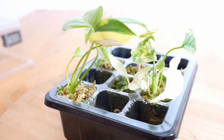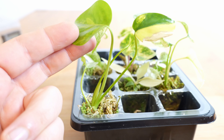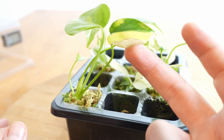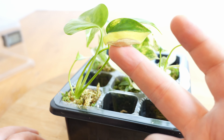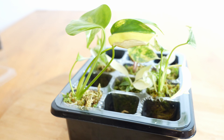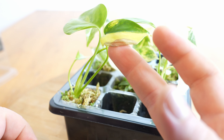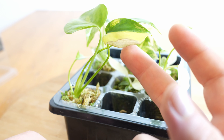Dann haben wir hinten auch eine Monstera, und zwar die Monstera Deliciosa Aurea Variegata. Die hat hier ein bisschen einen Blattschaden in dem Blatt. Ich vermute, dass es daran gelegen hat, dass das Blatt dauerhaften Kontakt mit der Haube hatte. Und dadurch hat sich an der Stelle das Wasser wohl gestaut und war zu lange zwischen dem Blatt oder dann vielleicht auch zu lange auf dem Blatt. Dadurch ist wohl dieser Blattschaden entstanden.